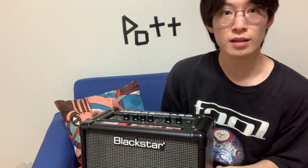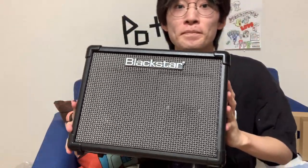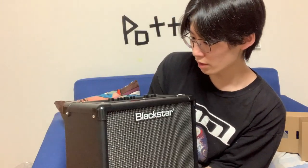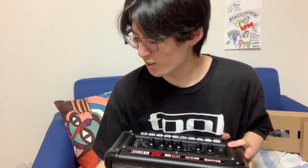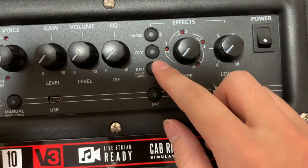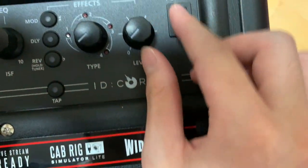Look at this, look at this bad boy. Oh my god, it looks great. Wow, wow. It's not too big, it's not too heavy. The size is perfect for practicing at home — this is what I'm talking about. All right, we've got six types of voices, gain, volume, EQ, reverb, delay, modulation — four types of them — and level and power.